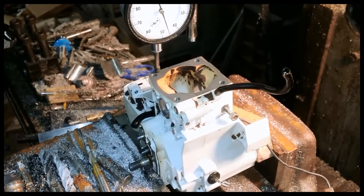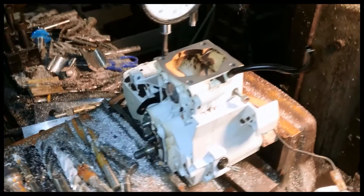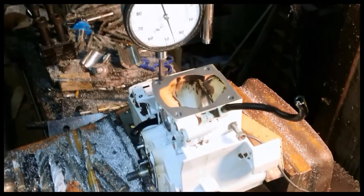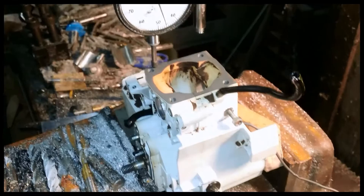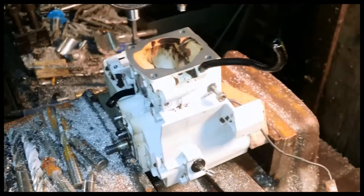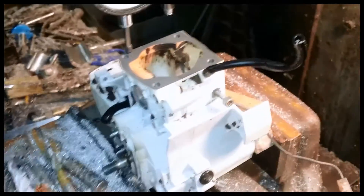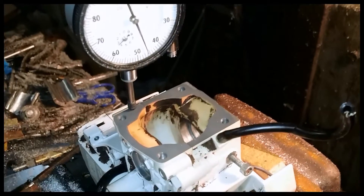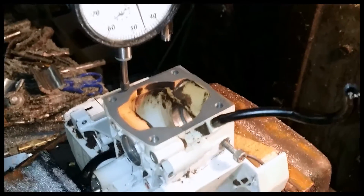So here we are, the middle of the night. I've got an MS200T case here in the mill. All I'm doing is indicating it for flat, just to make sure that the whole table here is indeed flat. Plus or minus a thousandth is okay, so about 46-ish on the dial.